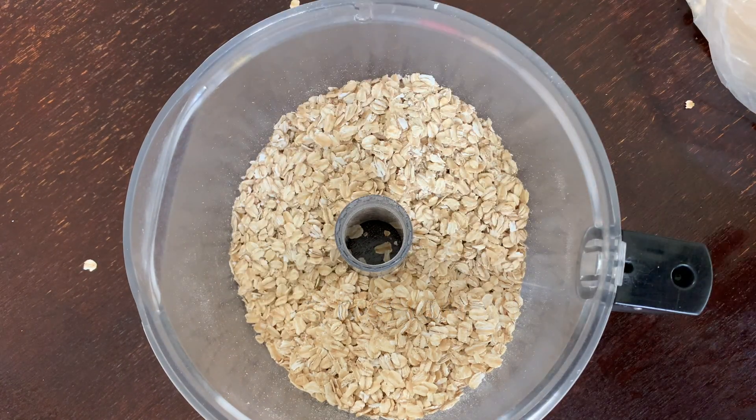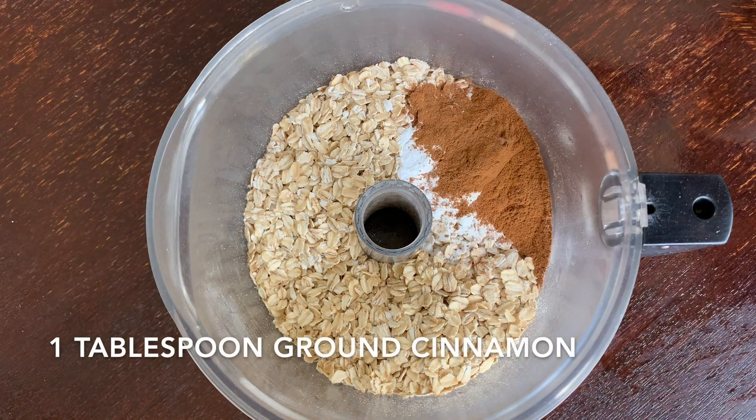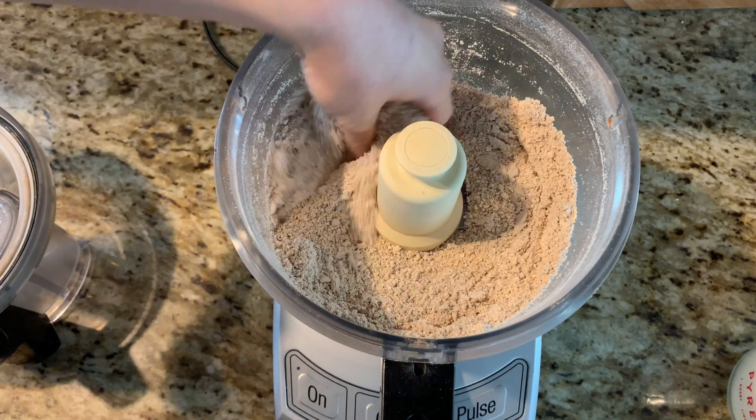Along with a couple tablespoons of baking powder and a heaping tablespoon of cinnamon. It should only take about a minute or so at most until those oats are nice and finely ground.